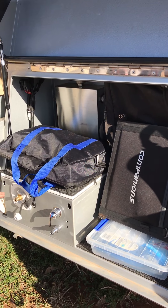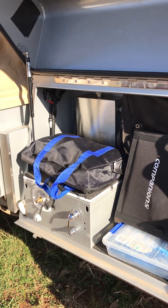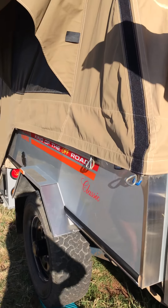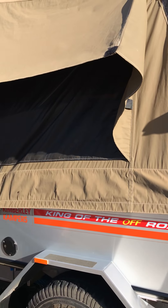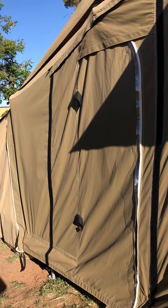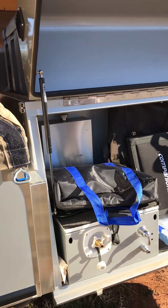There's an all-weather window here as well, and a tropical roof. It has an exhaust vent up in here as well to help with airflow through your tent and the canvas. This is where the ensuite attaches, and there's the kids room down there.